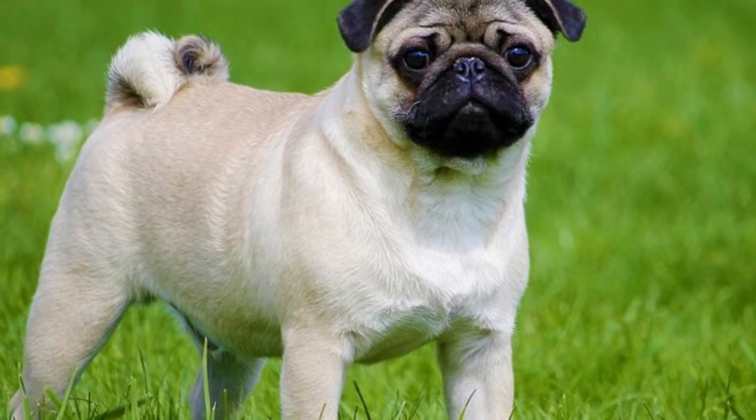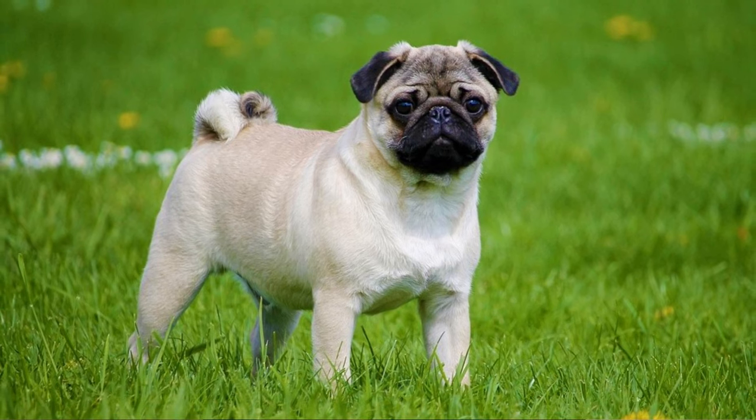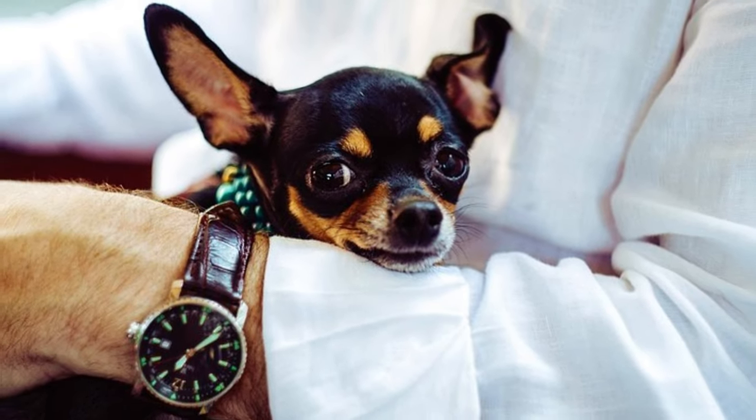Another way breeders can cause small size is to malnourish the puppies, but this method is just as bad as the first one and causes a lot of health problems as well. Even the official toy breeds push the biological limits of the dog body. Teacup dogs, which are very often lighter than four pounds in adulthood, suffer from many serious health problems.